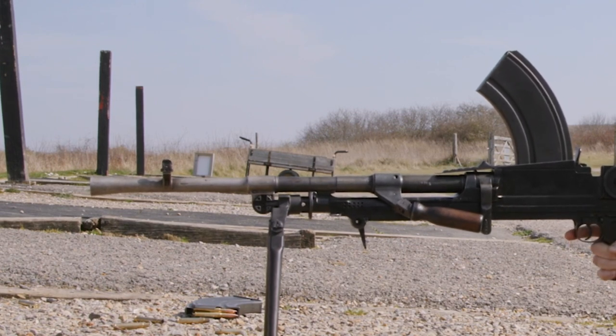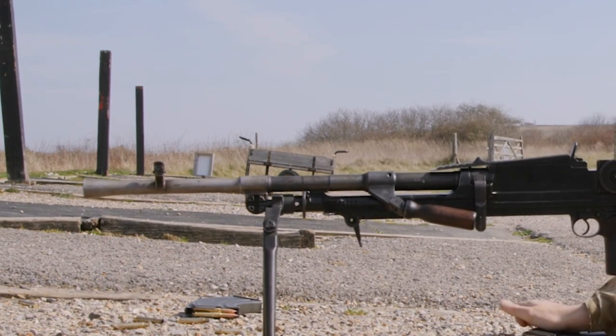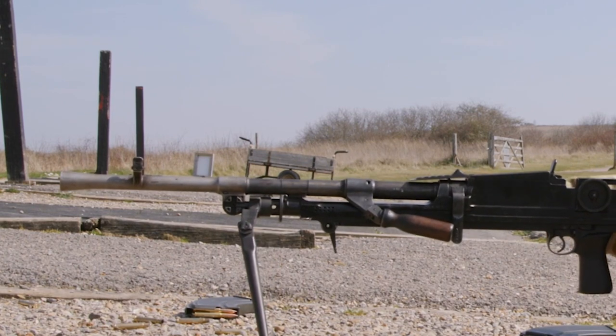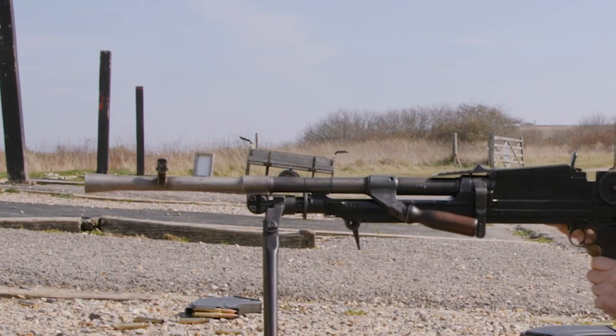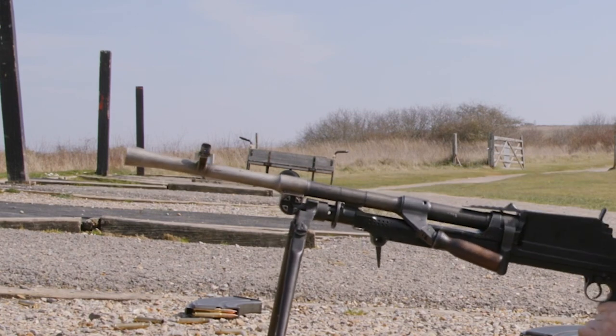It seems that the Bren does create a bit of dust, but much further forward — so less impact on the gun itself. But it still creates quite a visual signature that would give away the gun position.